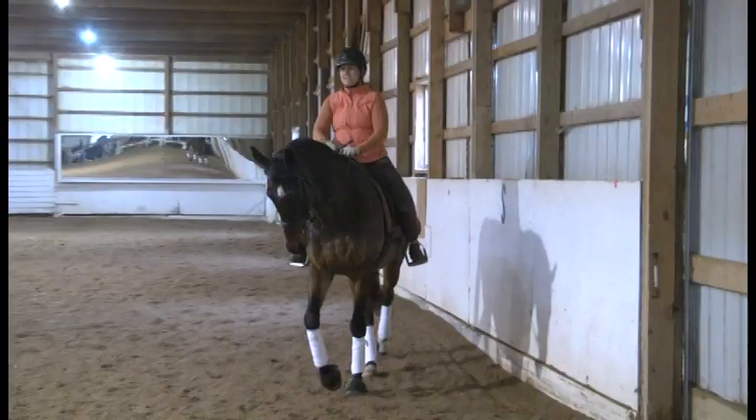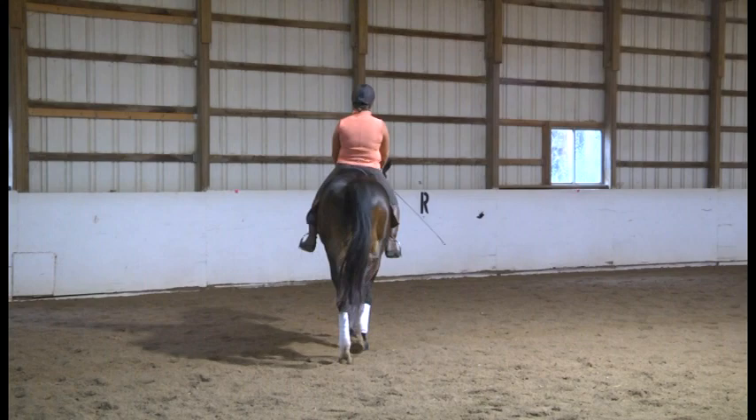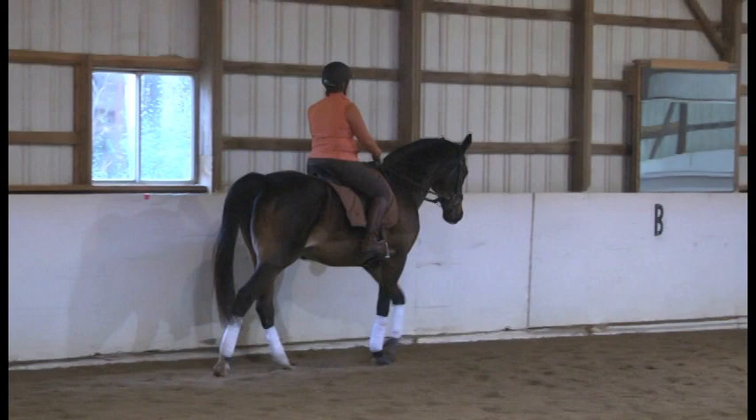Take the reins shorter, and this time just do a half halt. Halt, round — walk forward. Go up into a trot, posting trot, super steady. Stay right on the circle.